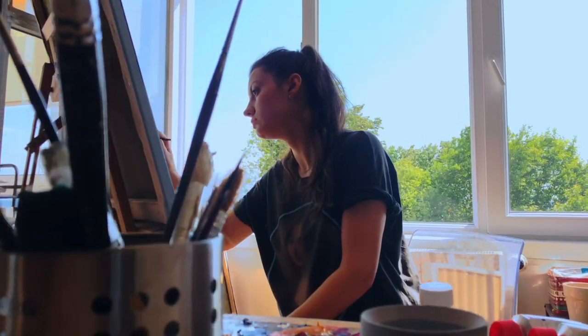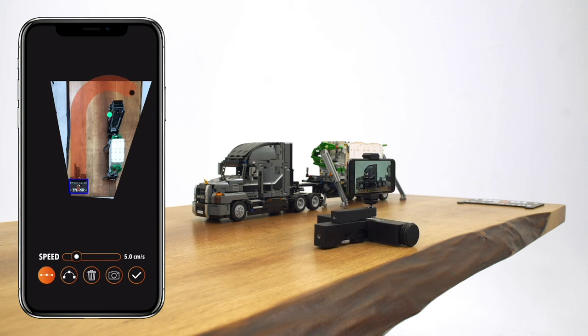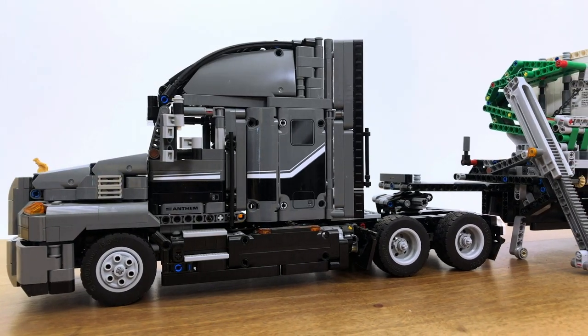That sounds promising, especially for people like me who are a one-man band running in the field mostly by themselves with a camera. I like everything that can fit into my backpack. So this product can replace a slider? It can. Wherever you find a flat, smooth surface, it can definitely replace a slider and can also do much more, of course.